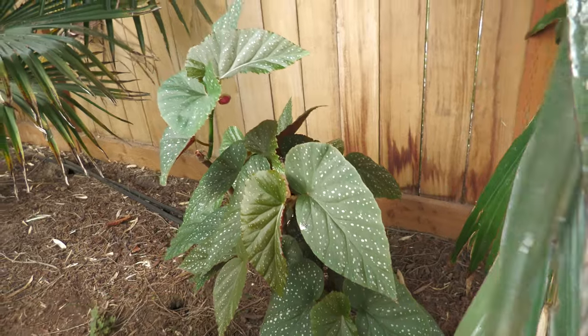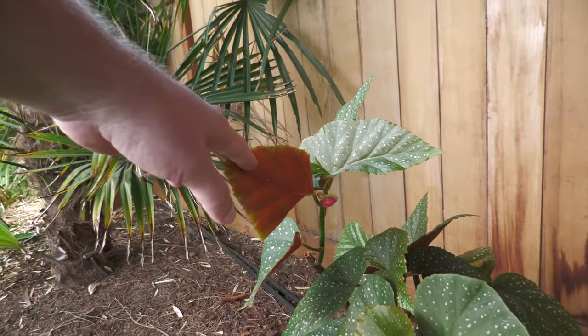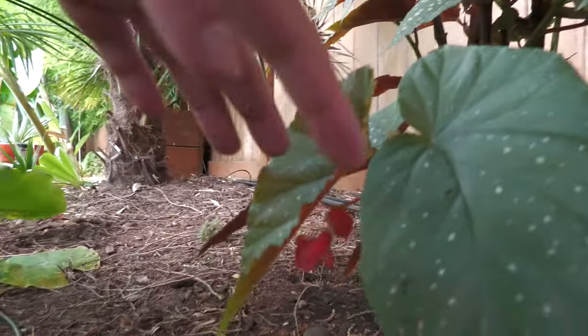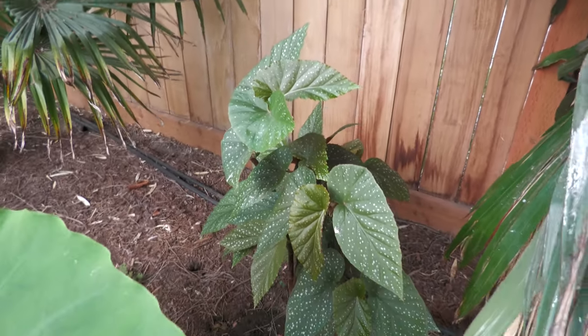Here is the other Angel Wing Begonia that I stuck in the ground. This one is doing really well — it's got a lot of growth on it and it's also flowering. You can see flowers coming in in a few spots. These have done so well in the ground. This one I'll put in a pot and take it inside, and I will stick it outside again next year. I'll put it out earlier next year too — as soon as it gets warm enough to sustain overnight, we'll put it back outside and let it grow again.